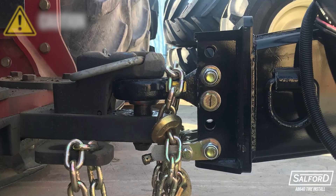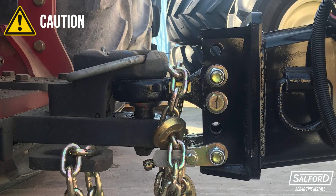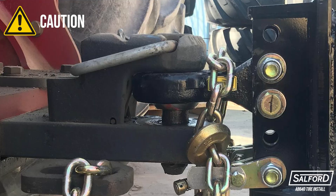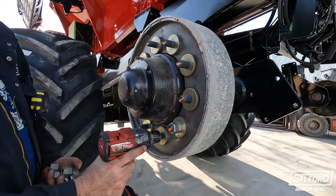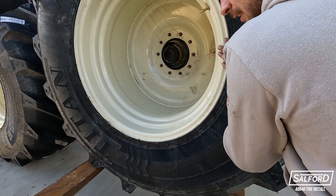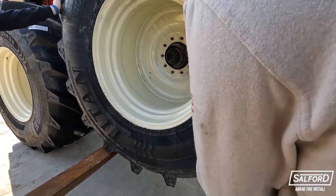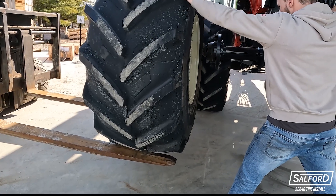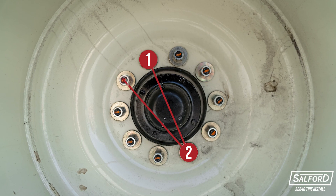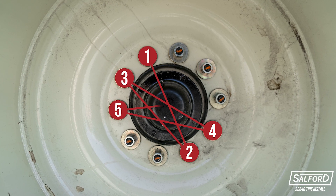Ensure the hitch is secure and use extreme caution when lowering the forks. The machine will lower slightly and the hitch will shift up against the hammer strap. Remove the steel shipping wheels on each side and place the rear tires onto the wheel hub assembly. This may require placing forks underneath the tire and lifting the tire with the forklift. Using the same star pattern previously mentioned, fasten the tires to the hub.